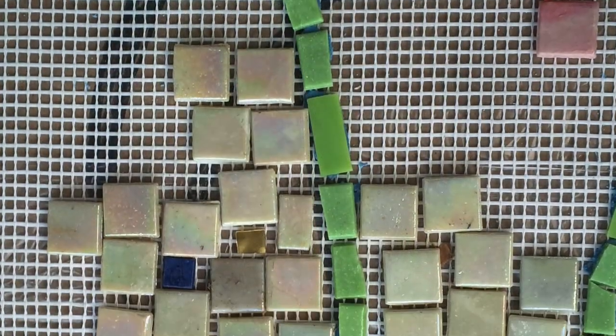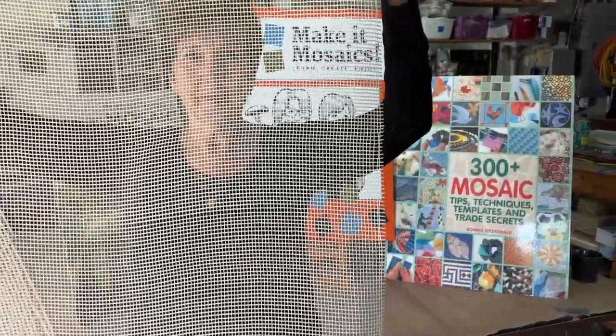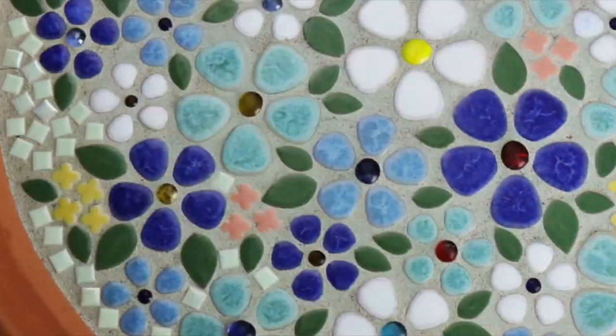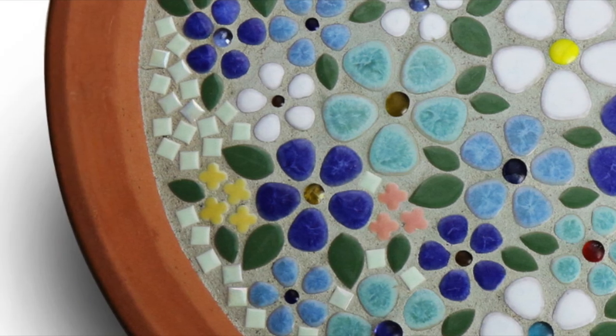Remember, the mesh is not any mesh. You must use alkali resistant mesh. Hopefully this video proves to be helpful. And remember, life's the mosaic — you pick the pieces.